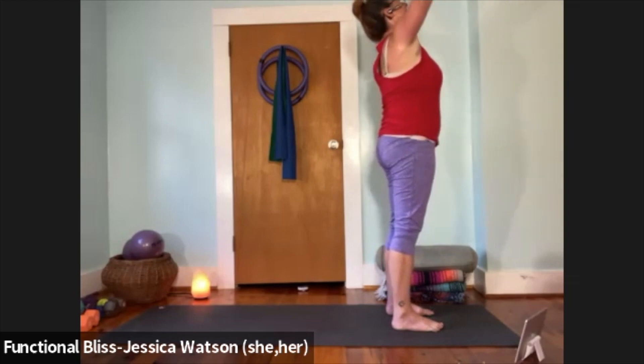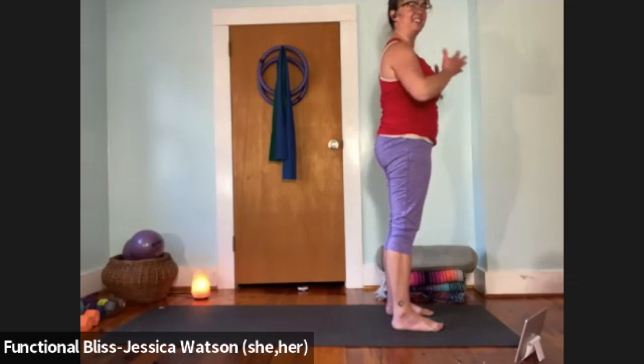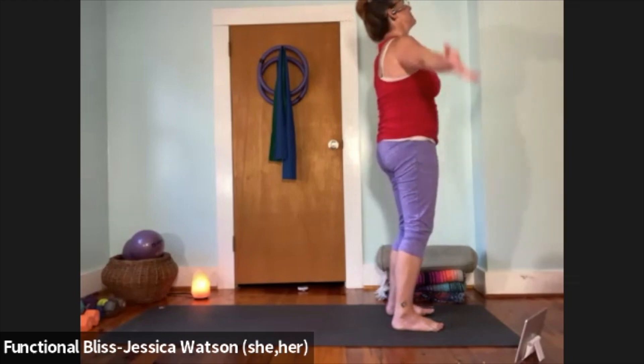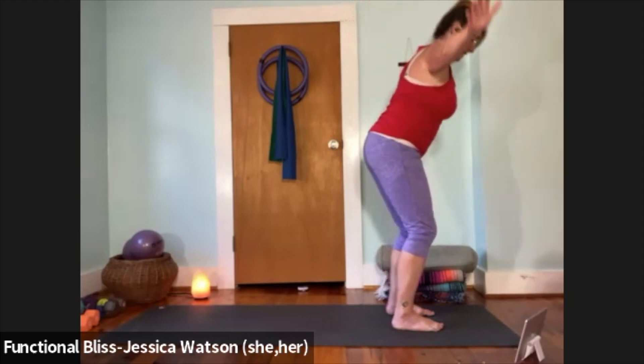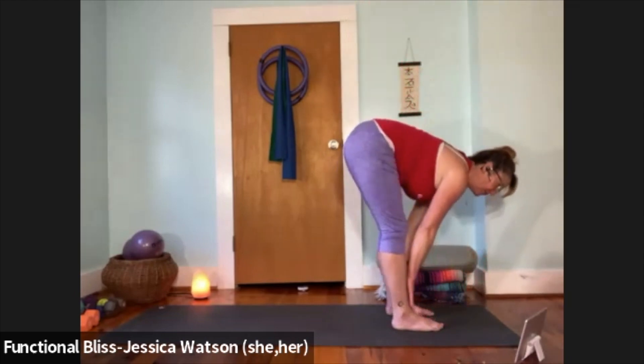Hands come heavy down at your sides reaching through the fingertips. Inhale, raise your arms up and look up; exhale, hands to heart center. Hands down at your sides. Inhale, arms up, look up; exhale, bend your knees, hinge from your waist, fold down to the ground. Inhale to a half forward fold, hands back to position; exhale to soften all the way down.